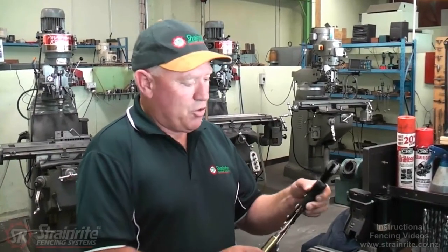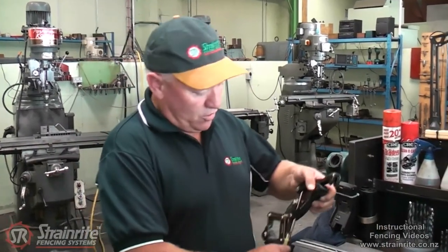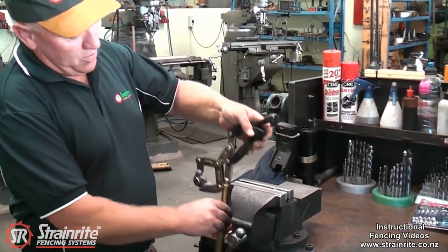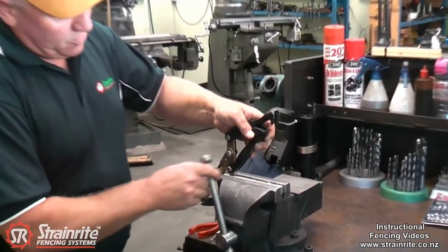To insert or replace a spring in the chain strainer claws, it's easier if you put the flat parlour handle in the vise and just do it up gently.